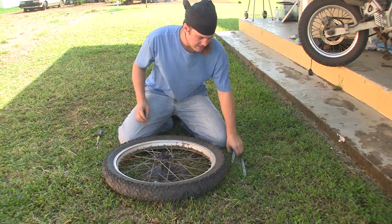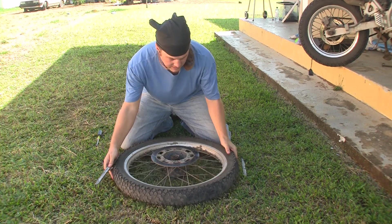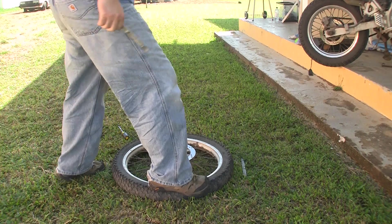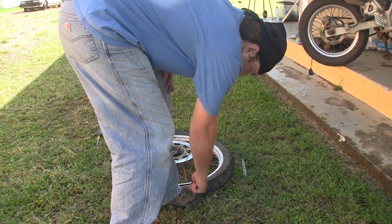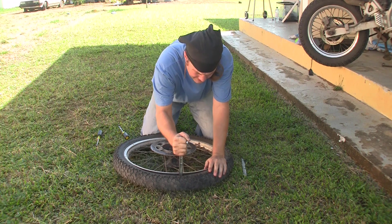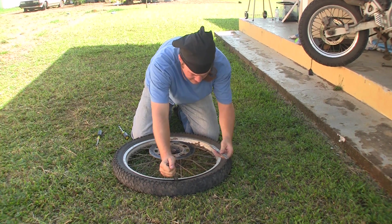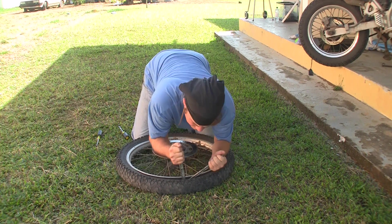So I drove back home and that's what I'm gonna do. This is the first time I've ever done this, by the way. I've seen it done. Never done it. Probably break something.